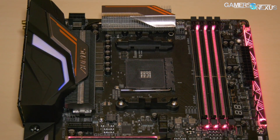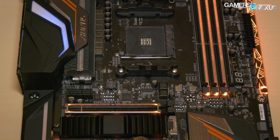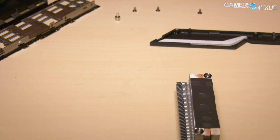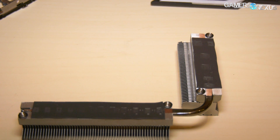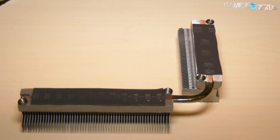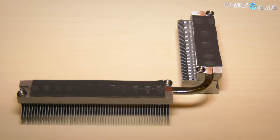As for Gigabyte's Gaming 7 motherboard, the new one with an AM4 socket, the first thing we noticed is that it has real heat sinks on the VRMs, and that it's actually running what appears to be a higher-end configuration for what we would assume is the new Ryzen launch — what we've been calling Ryzen Plus, or some have called Ryzen 2.